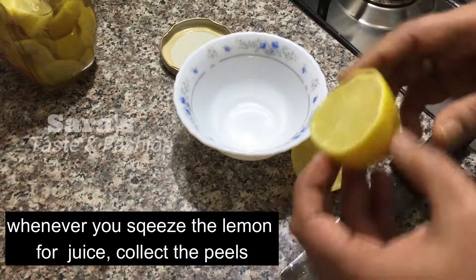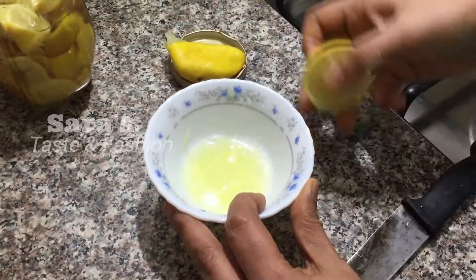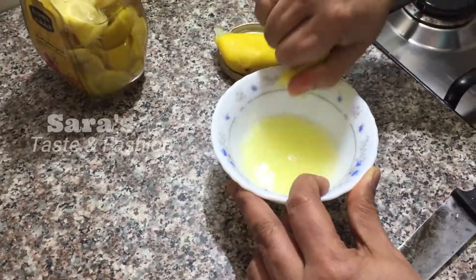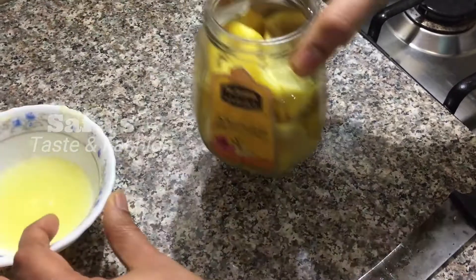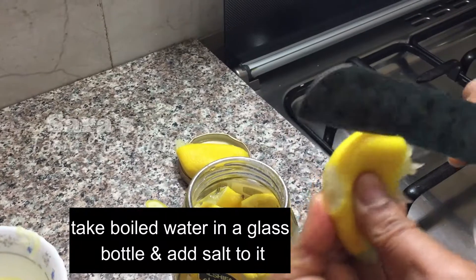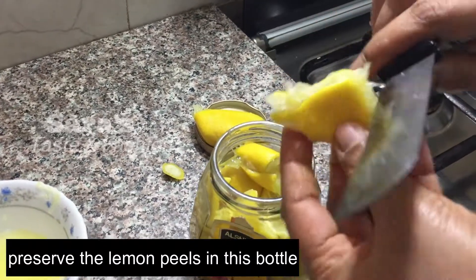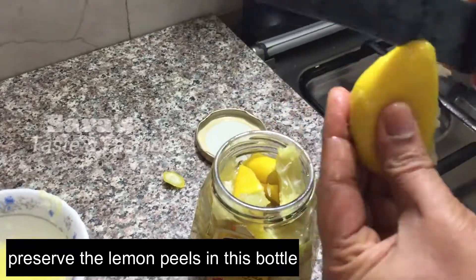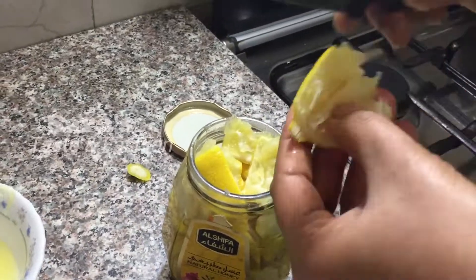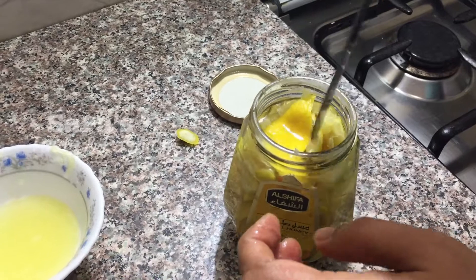We have taken the juice and added it. The juice of our rice is used as we were making. We take this juice, add it, and then we will put the pot on.